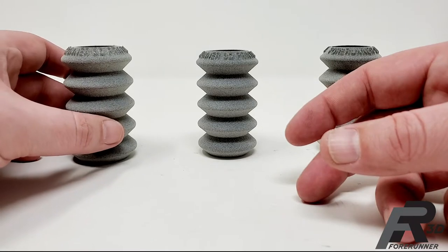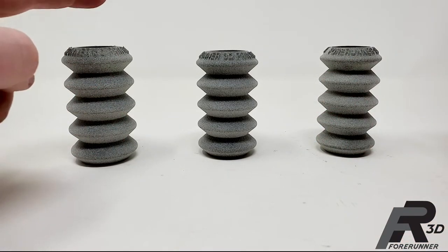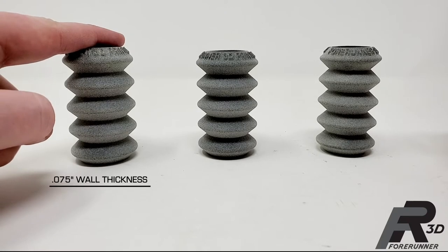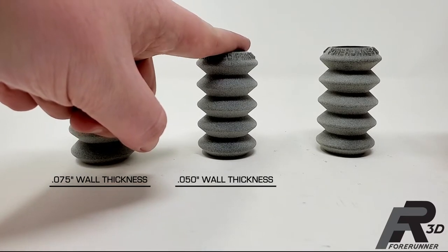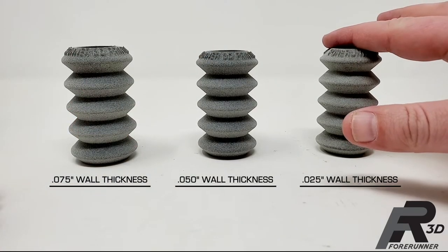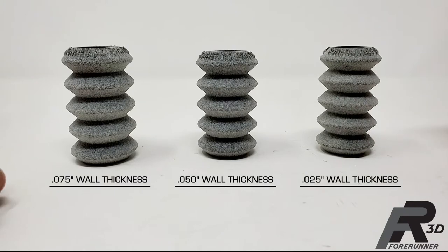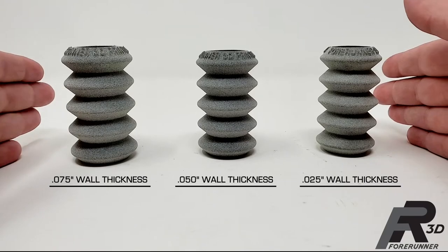I have a couple of examples here to walk you through. This example has a 75 thousandths thick wall, this one has a 50 thousandths thick wall, and this one has a 25 thousandths thick wall. They're all the same durometer — they're all 95A.